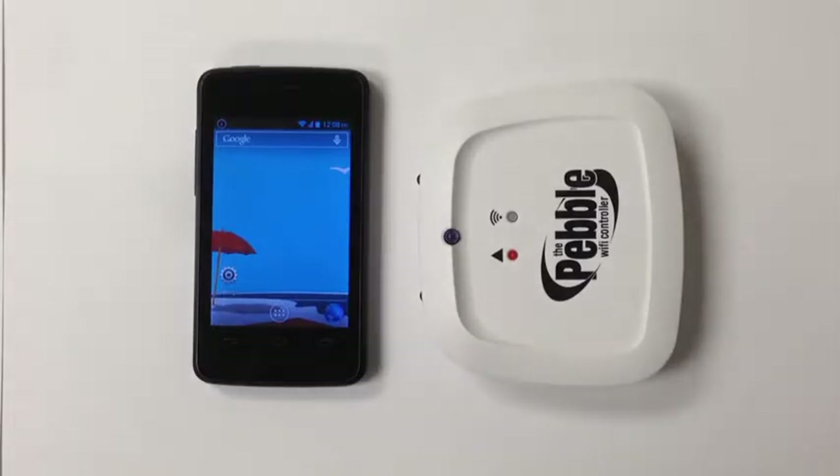Welcome to the Pebble Wi-Fi controller quick setup guide tutorial. Please either read the instructions or watch this video prior to the installation to make sure that you're familiar with the setup process, and also have your home Wi-Fi password handy or written down as you will require this a little later. Do not plug the Pebble Wi-Fi controller in just yet as you'll be asked to do this in step 7.